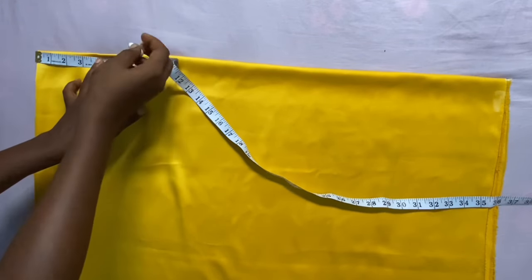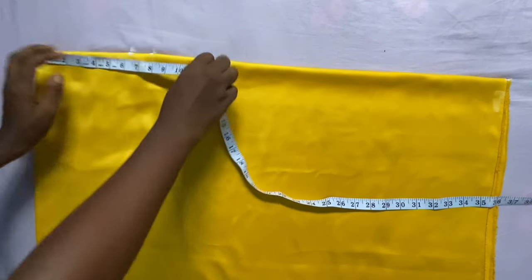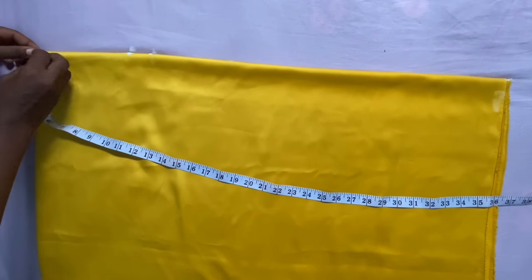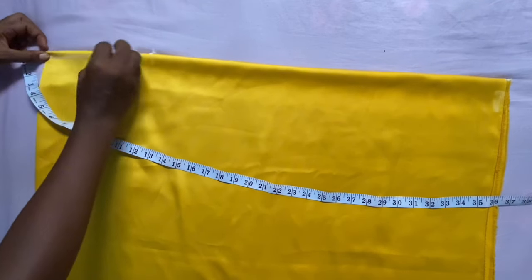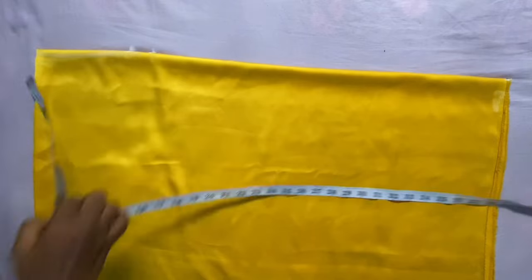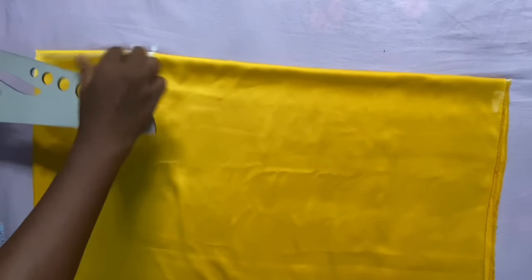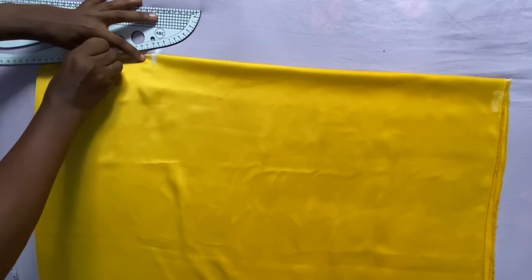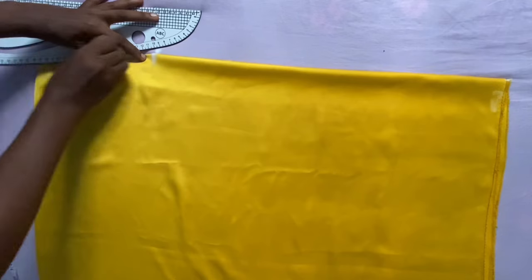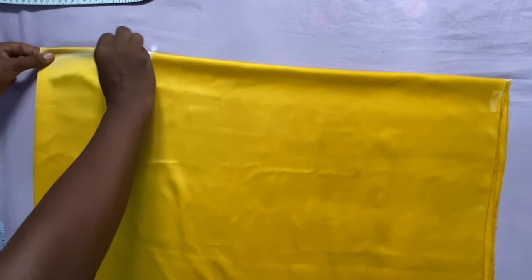I'm going to measure how wide I want my neck to be — I measured 6.5 inches, and I'd like it to be a bit off the shoulder, so the neck drop is just half an inch. Sometimes you don't even need to cut that half inch — you can just slash it. I'm marking it so I know where exactly to cut. You can make yours less or more, just make sure your head can come through.